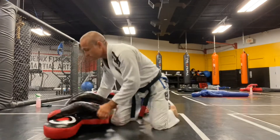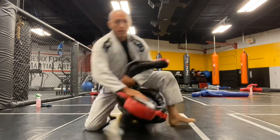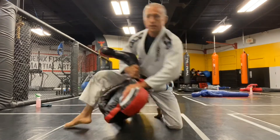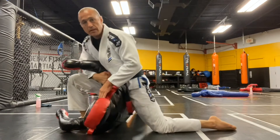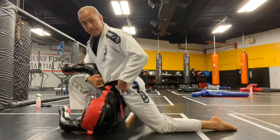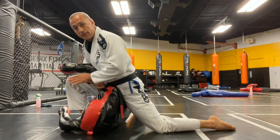And with your dummy, reach it under. See, I'm resting my forearm against my thigh — it takes very little effort to hold this arm in place. This hip is pressed into the shoulder, so they can't get their shoulder back down to the ground independently.